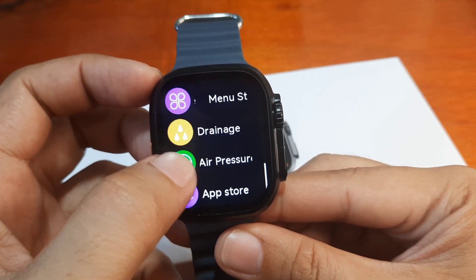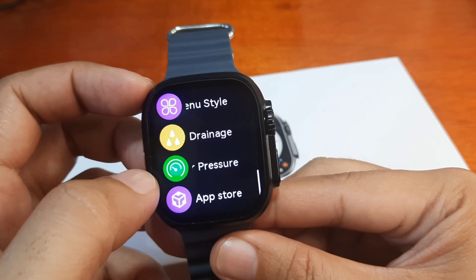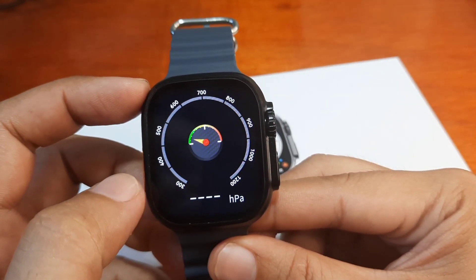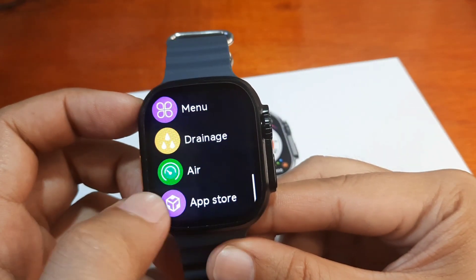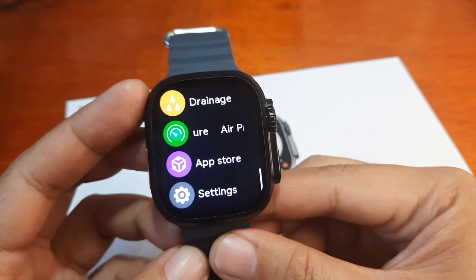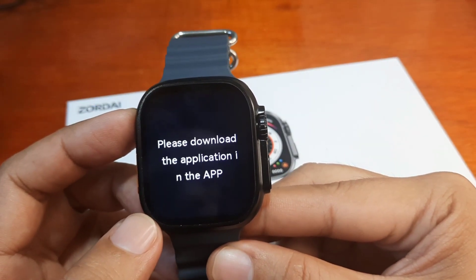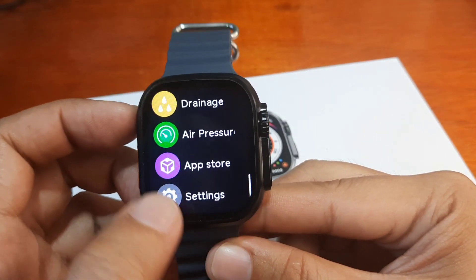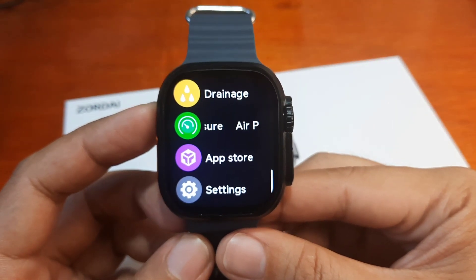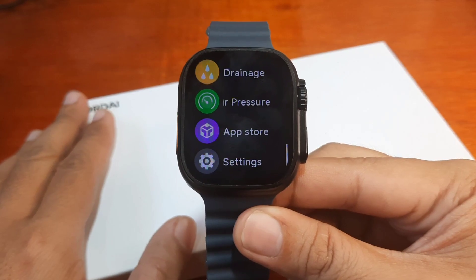There's a 'drainage' option related to the battery, and air pressure support — not sure if it's a real sensor. Interestingly, there's also an app store. This is my first time encountering this on a smartwatch — it appears you can download additional apps, possibly through the Zordi app. I'll make a separate video tutorial if it works well.